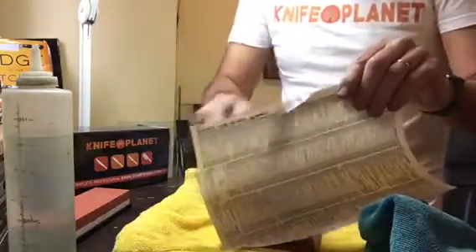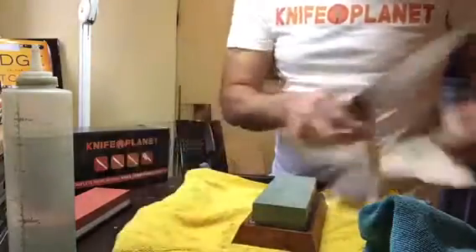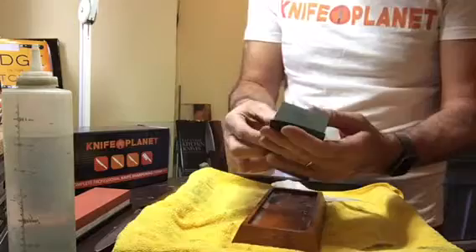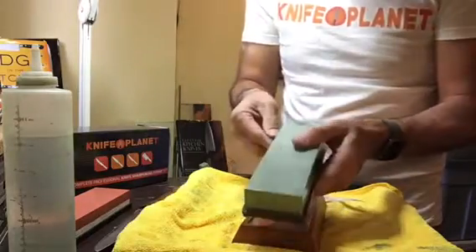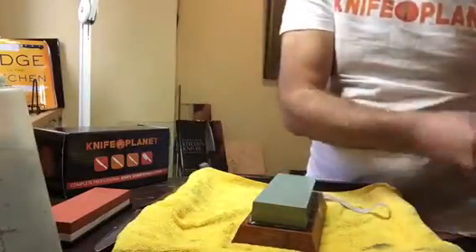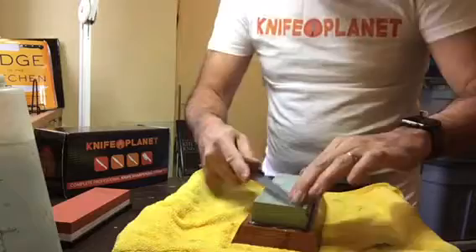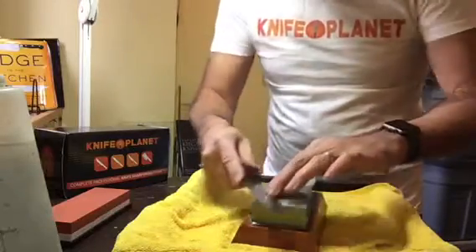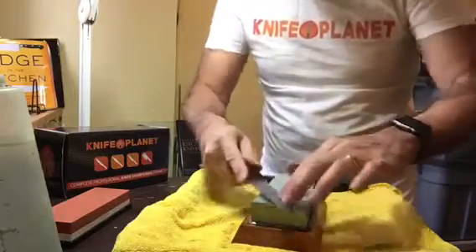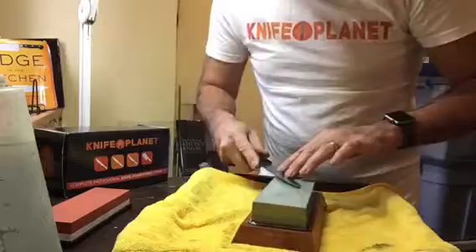We'll see if we get anywhere on this paper. You can see that we're getting there. Now we'll move to the 1,000 grit stone — it's just a matter of lifting it out and putting it back in. Very moderate pressure here. It's all about removing the burr now, cleaning the edge. This 1,000 grit stone feels pretty nice.